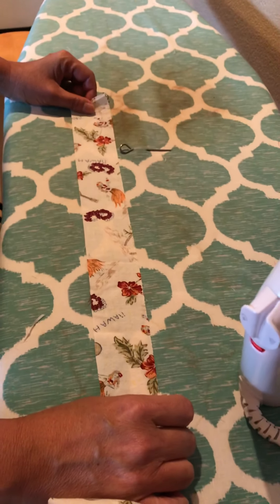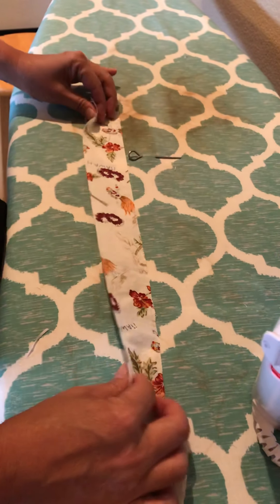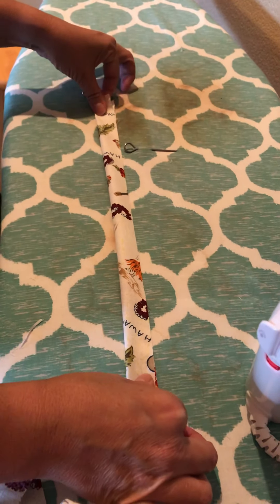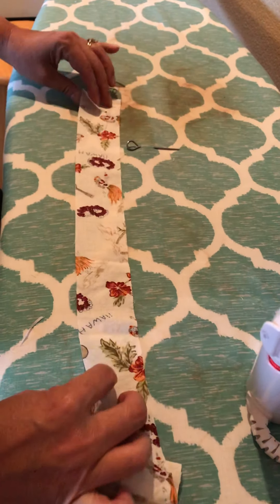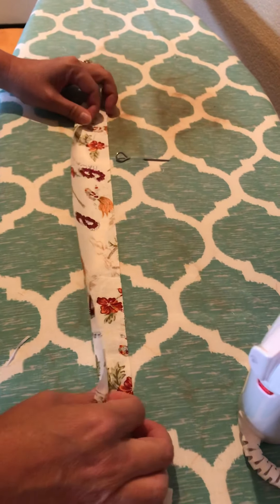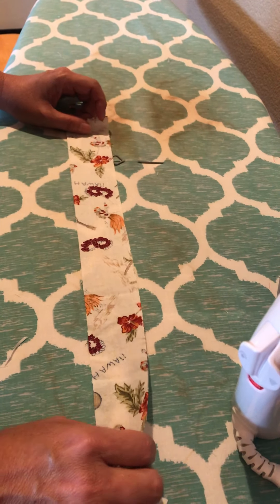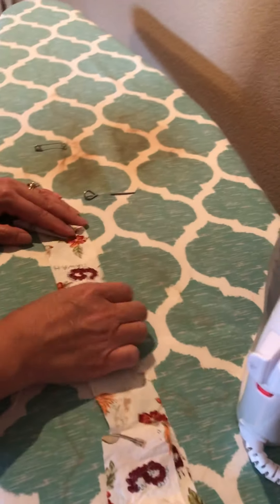If you're a seamstress and you've made bias tape before, you know what a pain it is — you know how you have to fold it in half, iron it, then fold it again toward the center, iron it, fold it again. We discovered a way to make it a little bit easier.